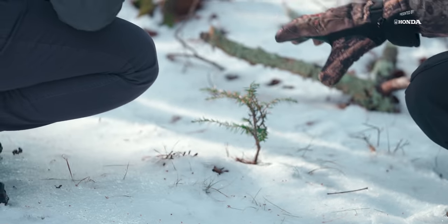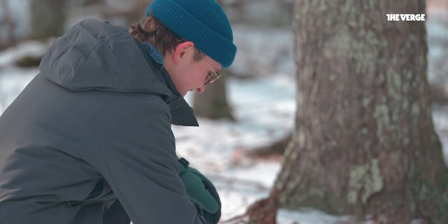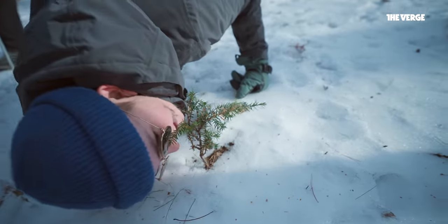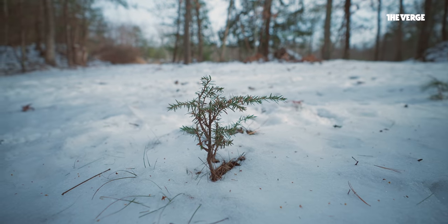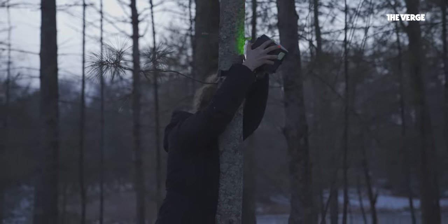Dan then insisted I smell the sapling. He said to give it a hot, warm breath, and then take a nice sniff in. Kind of skunky? There you go — that's a red fox. The pee of a red fox, to be clear. We decided to place a camera trap at the sapling because all signs led to a red fox being there.